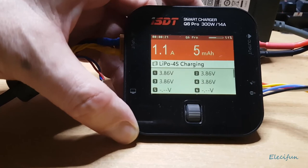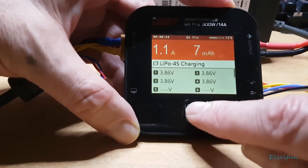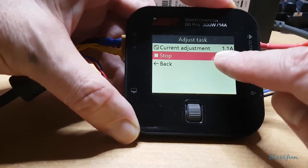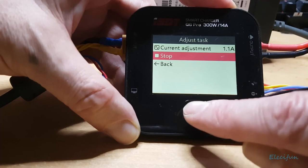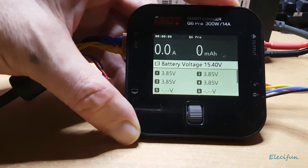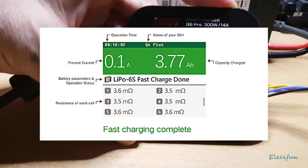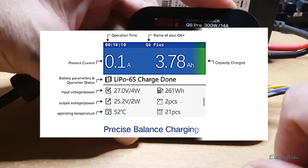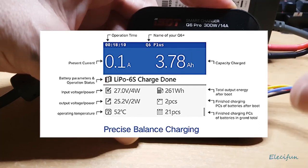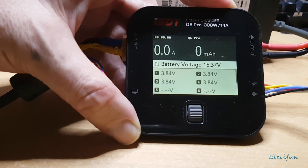To stop the charge it's very easy — you can adjust the current while charging or just select stop and confirm. When the charge is complete you'll have two indicators: a green screen with a beep means it's quick-charged and ready to go, but if you want it fully balanced, leave it until the blue screen kicks in, which pauses and beeps to confirm it's fully charged and balanced.